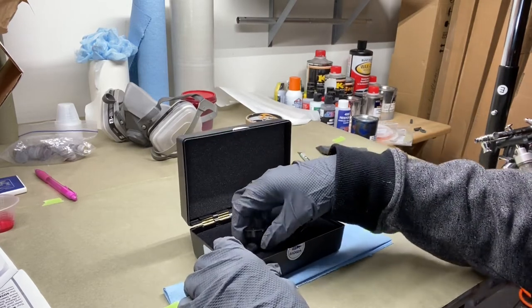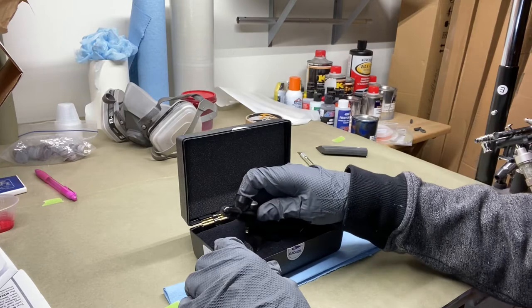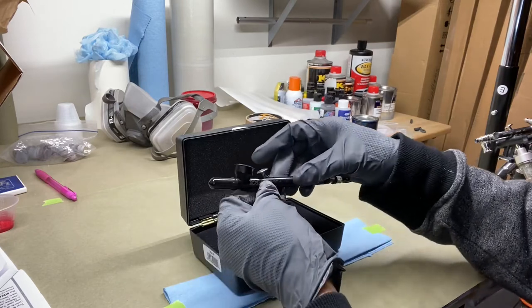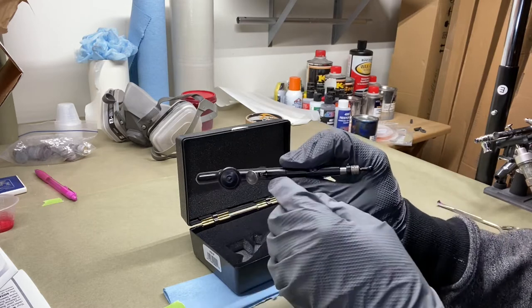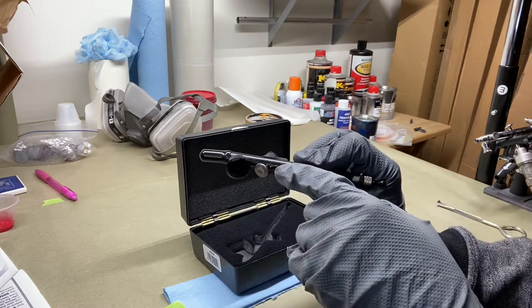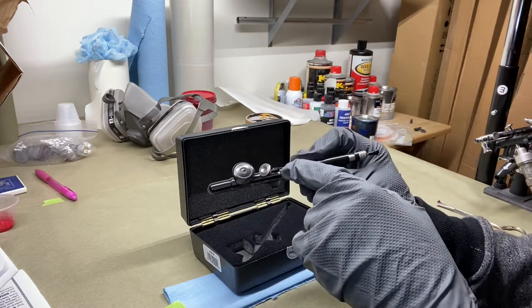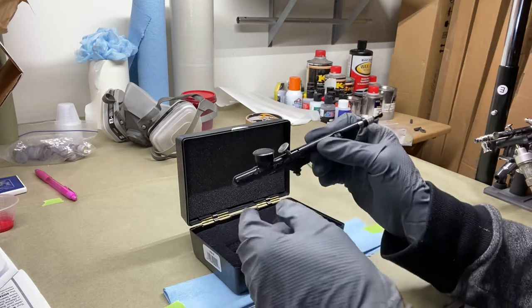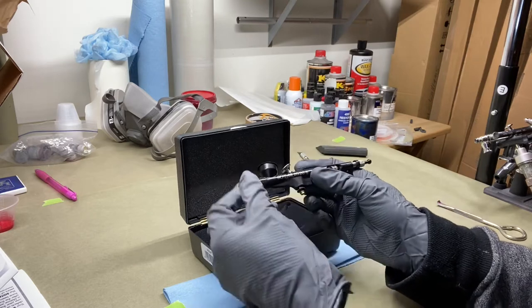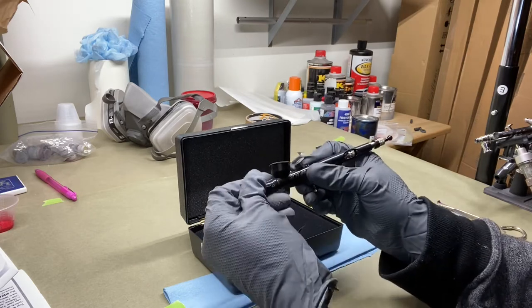I've owned Badger airbrush guns in the past and I always keep my old airbrush parts because you never know when you're going to need them. It looks like there's a little piece of plastic in there — I don't know if that's supposed to be in there, but it has a little piece of plastic. It also comes with a rubber protective cap.